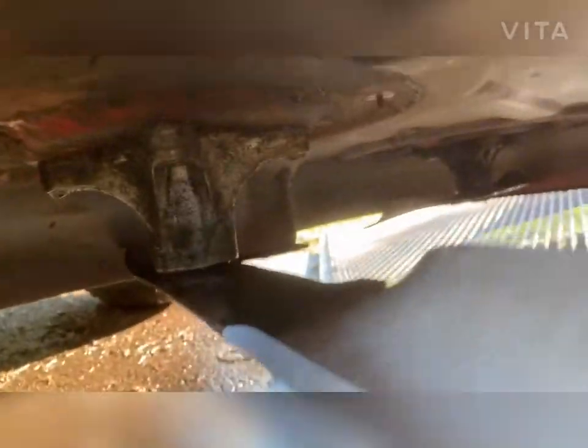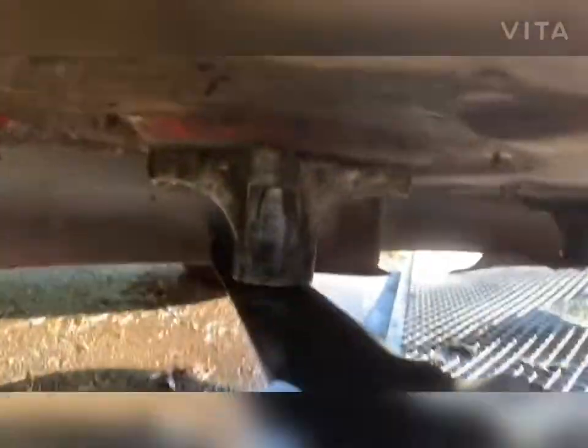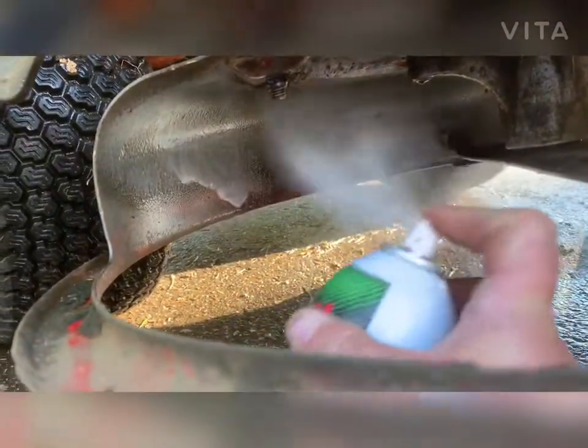We have the deck cleaned out, washed out, dried, all the debris removed, new blades secure and put on. Now it's time to grab our mower deck spray and protectant. We completely spray underneath the deck — like that — and we just let it soak overnight. We do this about every two weeks when we do blade changes.